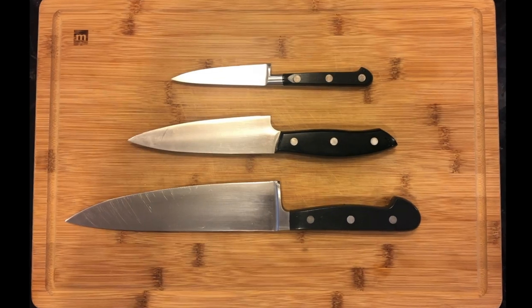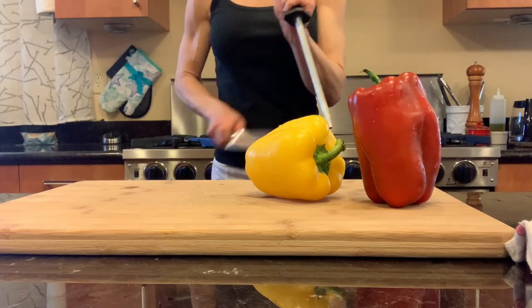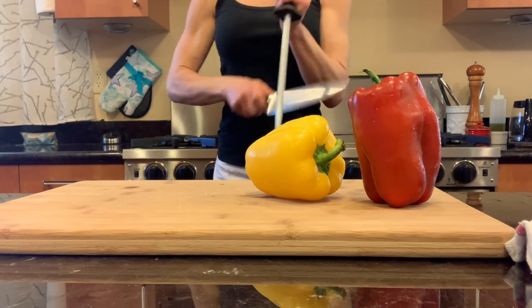Much like a bank account, when it comes to knives, bigger is better. For safety, always begin with a sharpened knife.